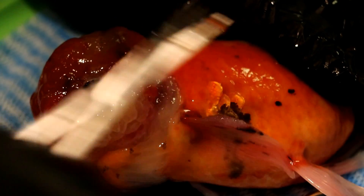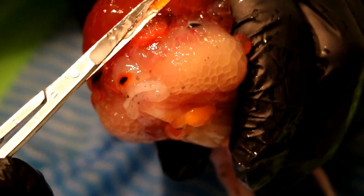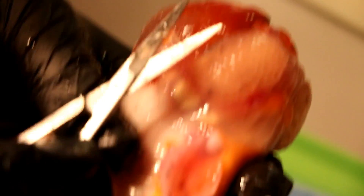The scales are looking okay. Now we're going to go to the other side. As you can see his eyes are completely covered.